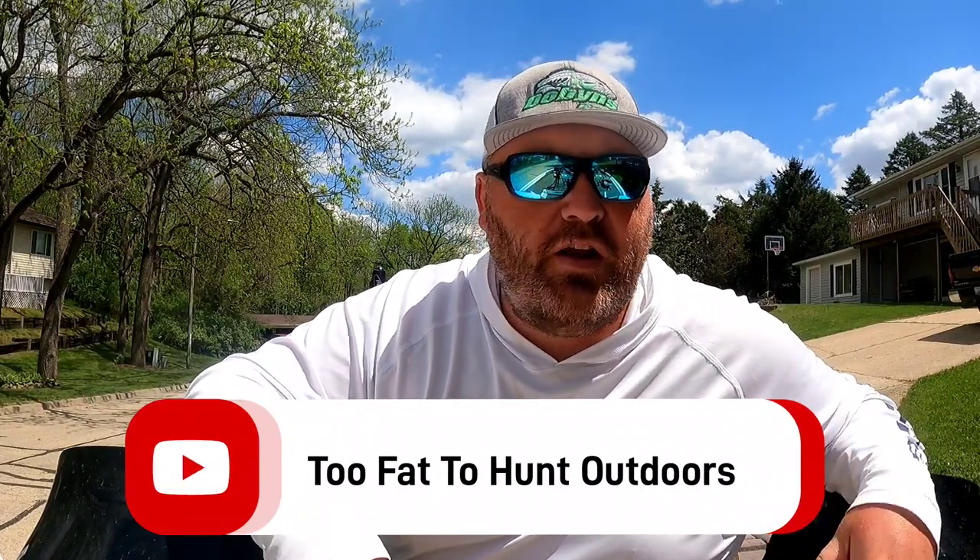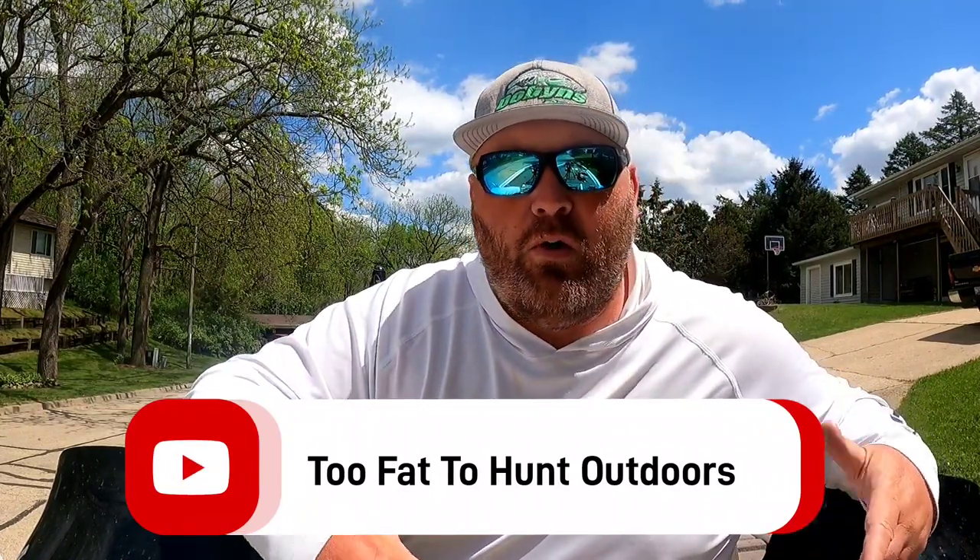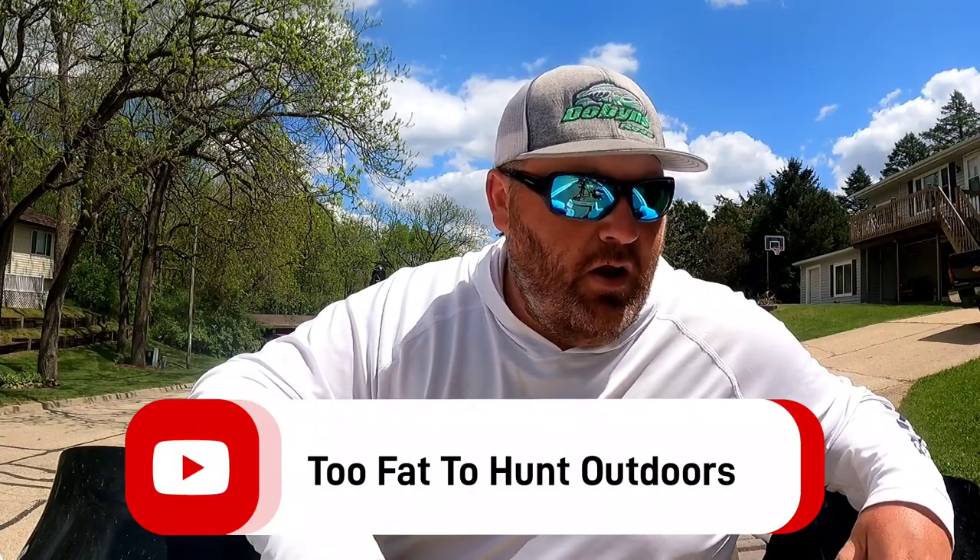What is up fishing freaks, Luke Reeser here from Too Fat to Hunt Outdoors. Welcome back to another episode. Today I'm going to do a quick little video. I'm out here on the boat doing some tackle prep, working with my swim jigs right now. I thought this would be a good time to show you guys some tips, tricks, and hacks — things I've learned over the years.